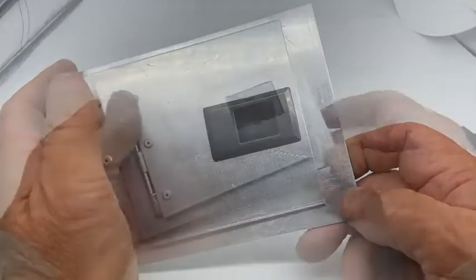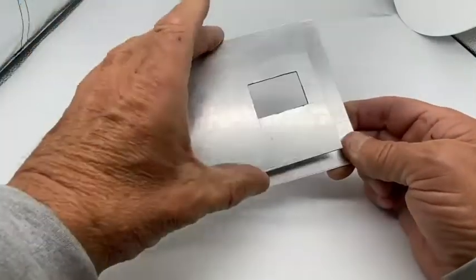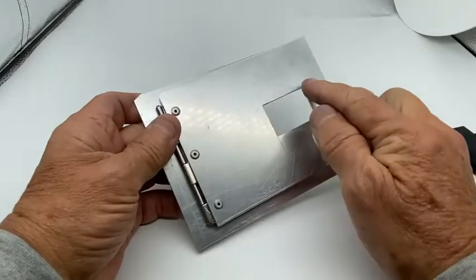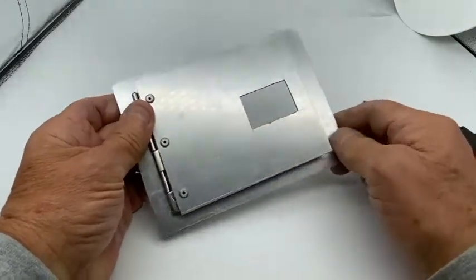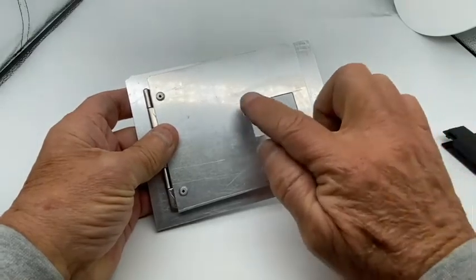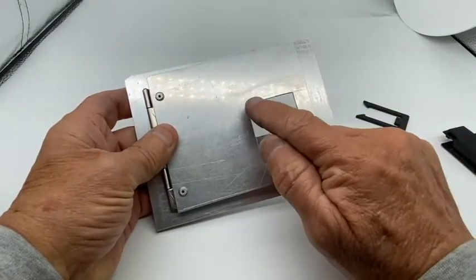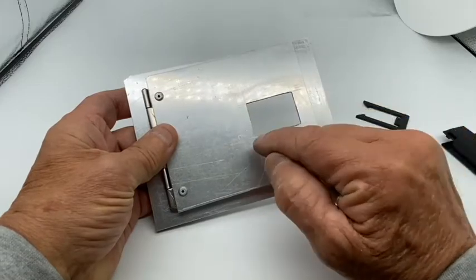Here's how to do it. I've made this little panel just for the demonstration and the hole you need to cut out is one inch by an inch and a half. It's an imperial latch, so it uses imperial dimensions — one inch by one and a half inches.